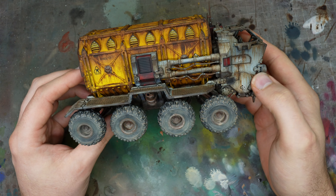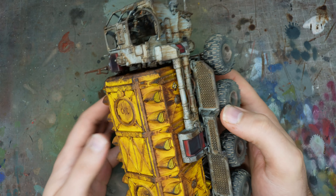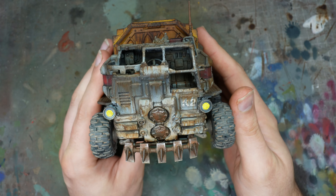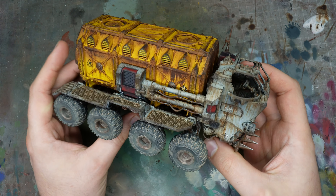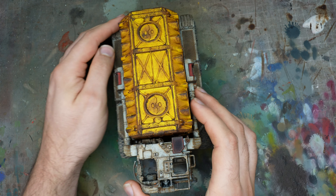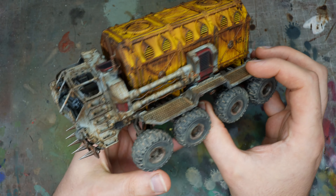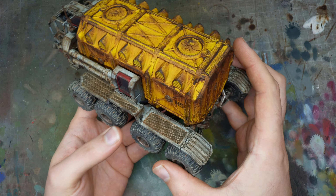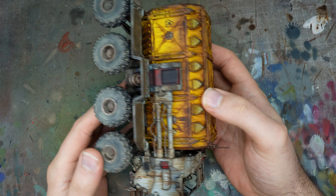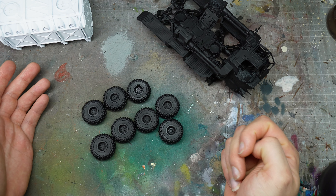Welcome back everybody, and welcome to the channel if it's your first time. Today we are going to be weathering vehicles, and I'm going to be painting up this Cargo 8 Ridge Hauler from Necromunda Ashwaste. I'm going to use it as a piece of terrain, so it has no crew or gun — it makes an excellent line of sight blocker. All of these techniques can be translated onto Contemptors, Dreadnoughts, tanks, Space Marines, Tau — any vehicle you can think of.